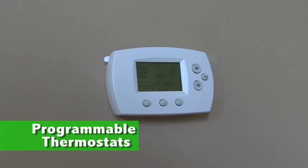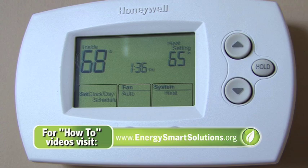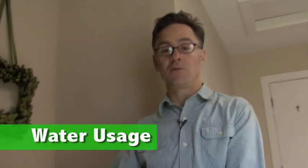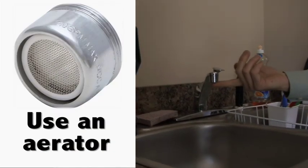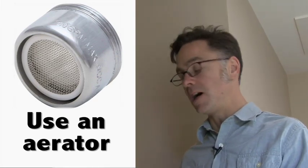This is a thermostat for the upstairs portion of this house, and it's a programmable thermostat, which is a great thing. It allows the little brain inside to cut the heat on and off when you want it, so it's not keeping the house warmer than it needs to be when there's no one here or at night when you're sleeping. It's a very effective way to save energy — it could be up to a hundred dollars a year depending on the house. One issue with water heating is how much water you end up using from the faucet. Aerators are good because they reduce the amount of water coming out, so you use less water to do the same work, which is good for saving energy when you're talking about hot water.